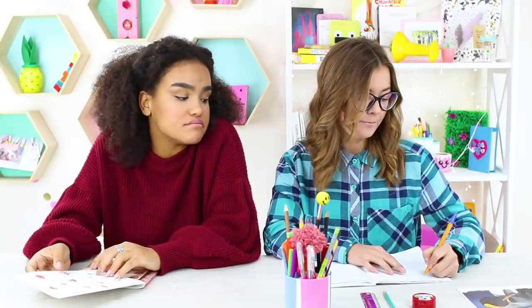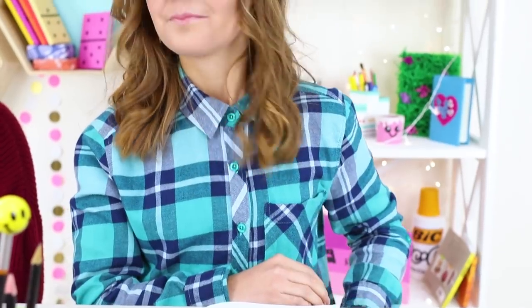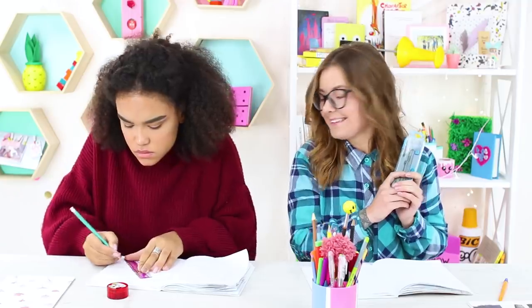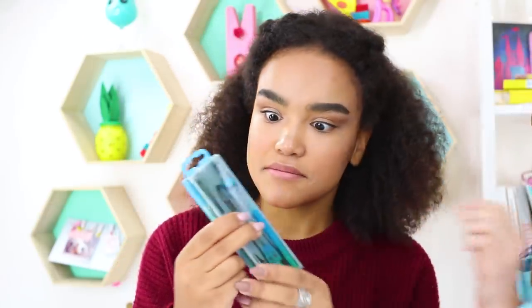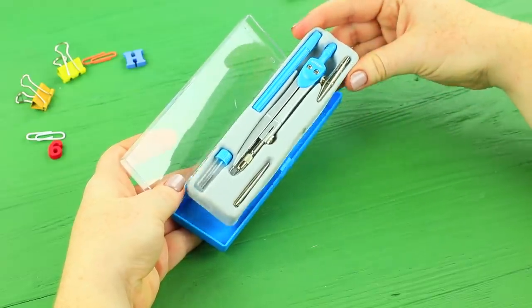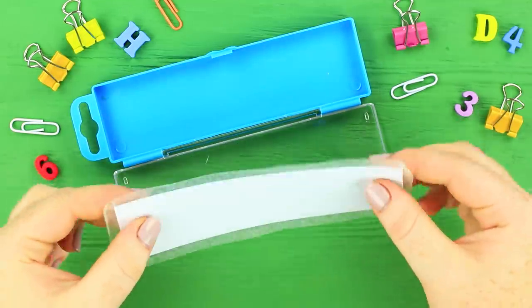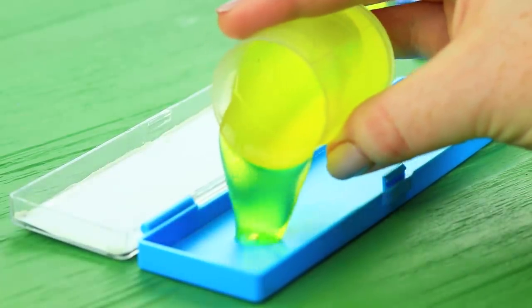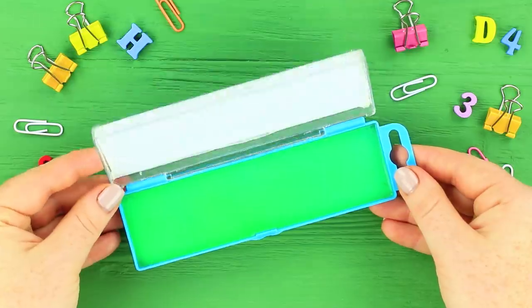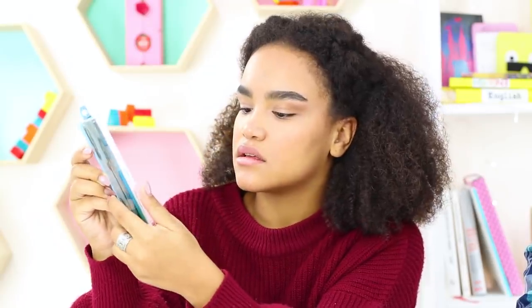Jessica is starting to get bored in class and borrows her friend's school supplies to perk up. Cindy doesn't care, right? Oh yeah? If Jessica likes taking other people's things so much, how about she tries my new compass? This is a tool with a fun surprise! Take everything out of a box of drafting tools. Print out a picture of a drafting toolkit and attach it to the transparent lid. Pour pre-made liquid slime into the box. Jessica is excited to try the new compass, but as soon as she opens the box, gross slime oozes out!